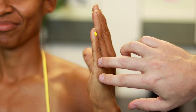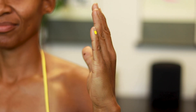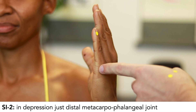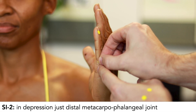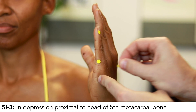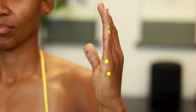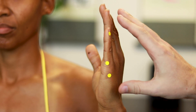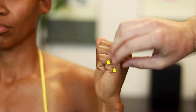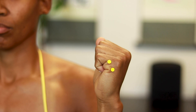SI2 and SI3 are on either side of the metacarpophalangeal joint, similar to how LI2 and 3 or Spleen 2 and 3 are on either side of their respective joints. SI2 is in the depression distal to the MCP joint, and SI3 is in the depression just proximal to the head of the fifth metacarpal. For these two points, making a loose fist opens up the depressions, making them easier to locate and more comfortable to needle.